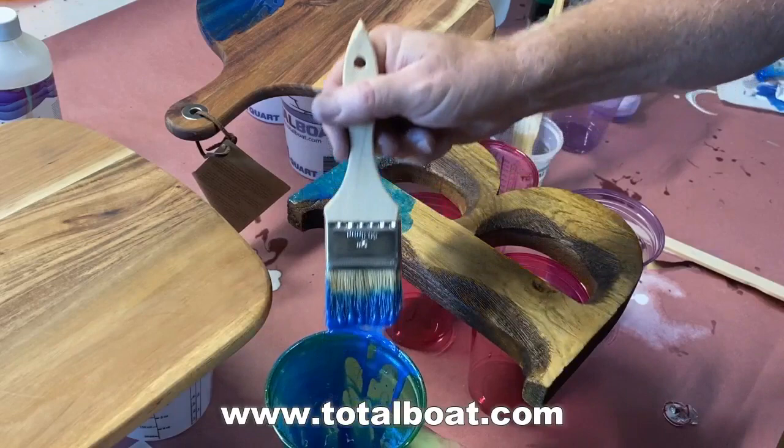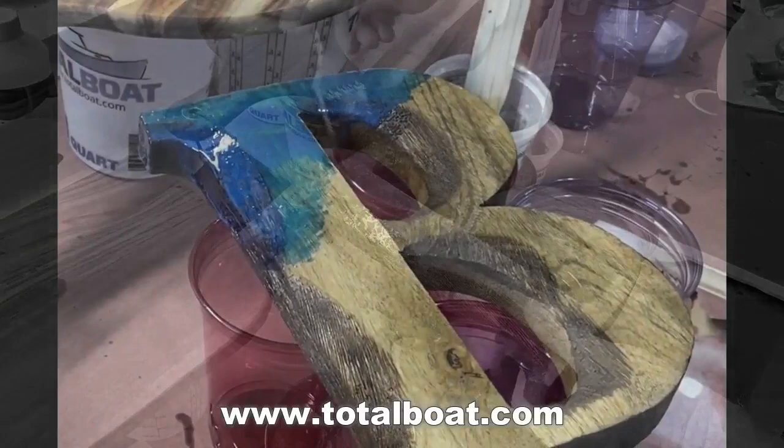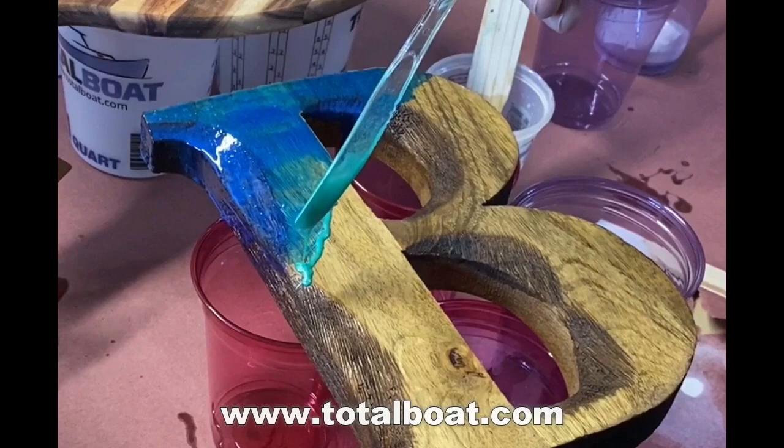I paint on the blue where I want the wave to be, and that's going to be the base of the wave. I then take a little of the aqua green and just drizzle that right along the edge of the blue.